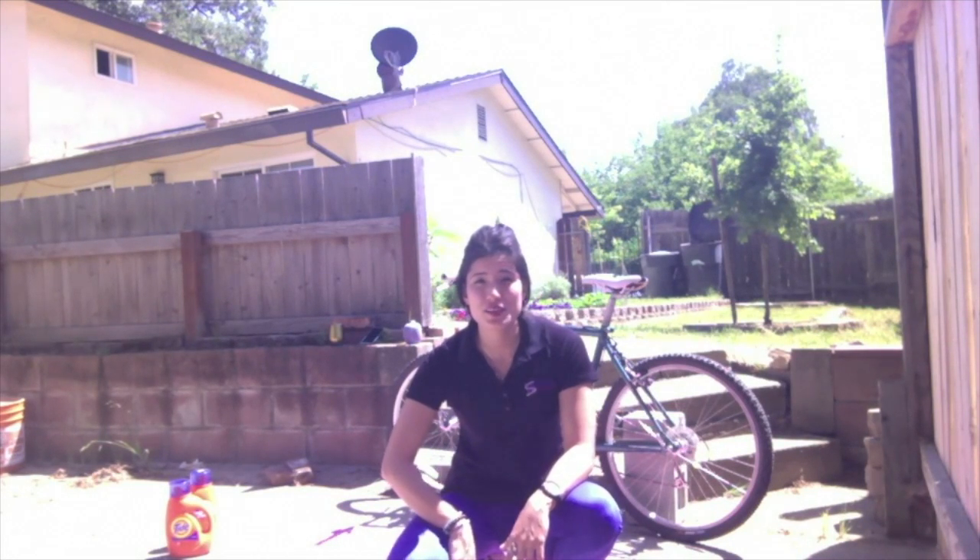Hi, this is Sophia. I'm one of your Savvy Health Solution Wellness Coaches and today we're going to be doing a CSI 15-minute workout for you guys.